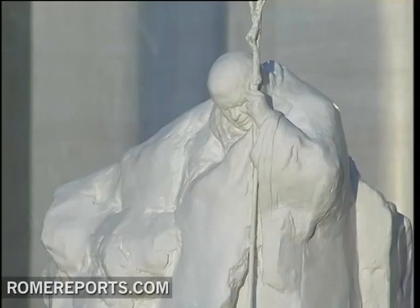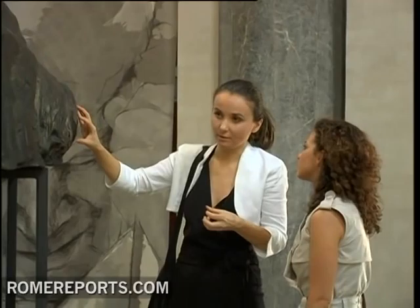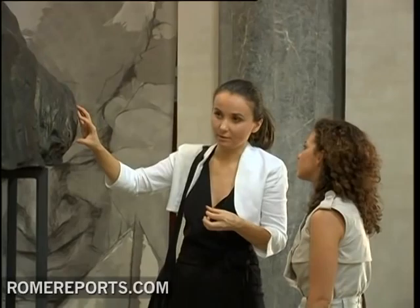But without a doubt, her collection is quite extensive. It includes these drawings, each about 10 feet long, of the now blessed John Paul II. She's now in the process of making new drawings of John Paul II, which will be part of an art exhibit in September in the eternal city of Rome.